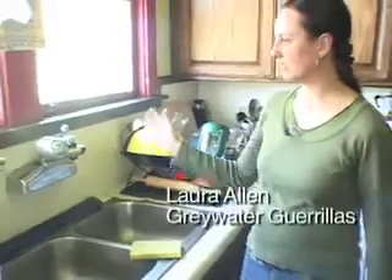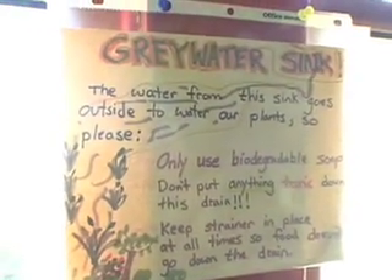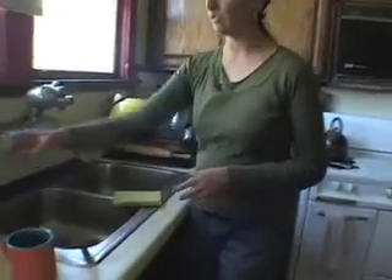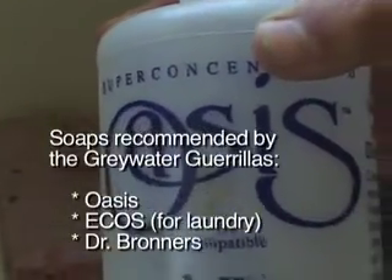This is our kitchen sink. It also goes out to water the garden. We have little signs in our house to make people aware that this water is going outside, so we use biodegradable soaps and no toxic cleaners. The soap we use is called Oasis — it's actually called biocompatible, so it breaks down into plant nutrients.